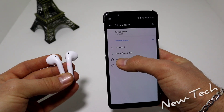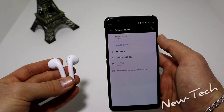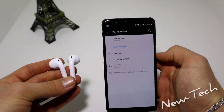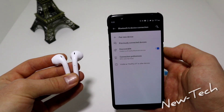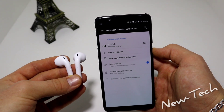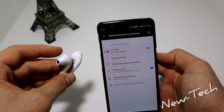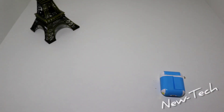We can see the i11 here — press pair, pair again, and now it says connected. So let's go ahead now and play a song and I'm going to tell you my impression about the i11 earphones.